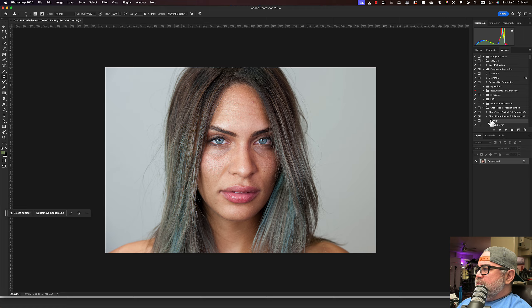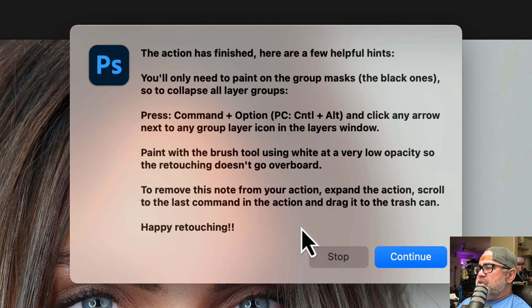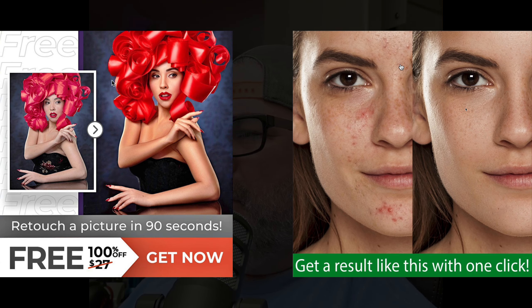Let's go to the action, play, and continue. The action is finished. Here are a few helpful hints: you'll only need to paint on the group masks — the black ones. What do you mean I have to paint? This is a 90-second one-click action. That's what you told me in the ad.